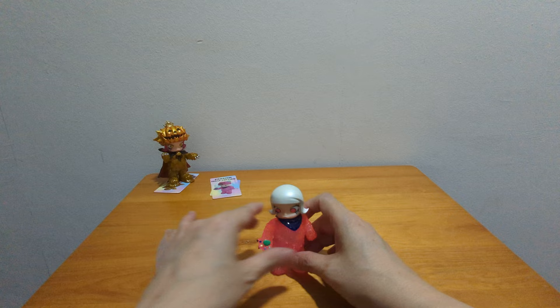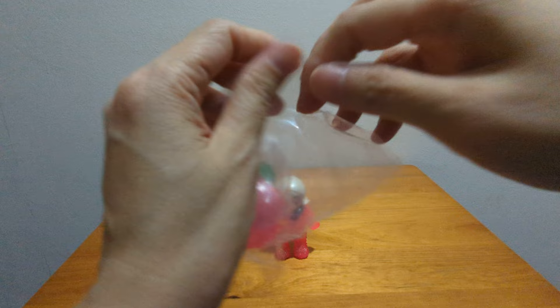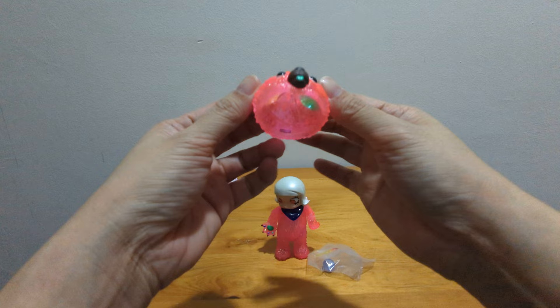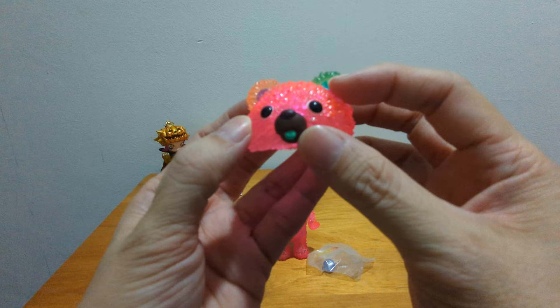I need to adjust the feet. Okay, she's standing. Now let's look at the accessories — the teddy bear helmet. There's a tiny Kennyswork logo inside if you can see. The teddy bear has two different ear colors, orange and green, and it has a green tongue. So cute!